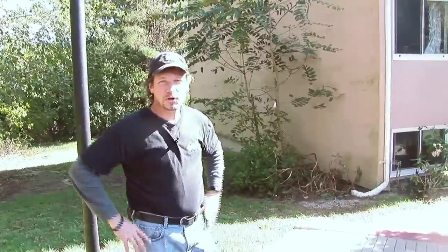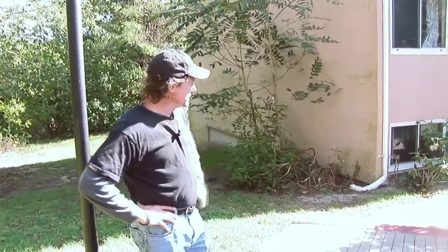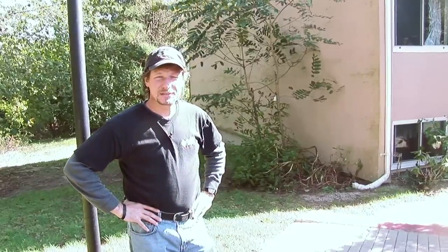Hi, I'm Larry Janeske from Dr. Energy Saver. Today we're at this condominium unit. The homeowner would like to be more comfortable and make it more energy efficient, save money on their heating bills. There is some electric heat in this unit and we want to make it as efficient as possible.